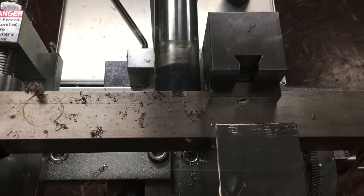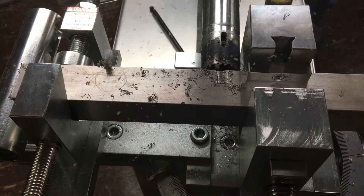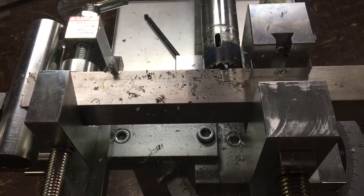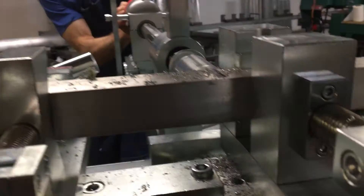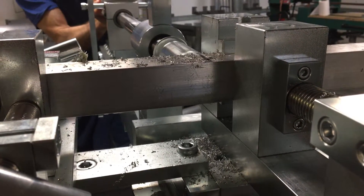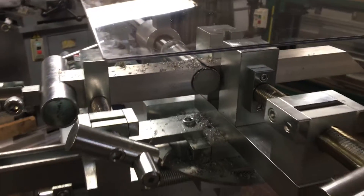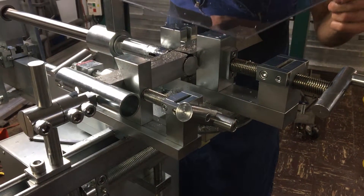Bring down the guard. We're going to add a little bit more coolant or lubrication, then go back to cut. Turn off the saw, retract the saw, disconnect the power, and raise the cover guard.